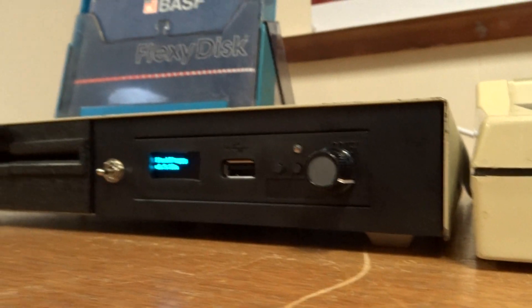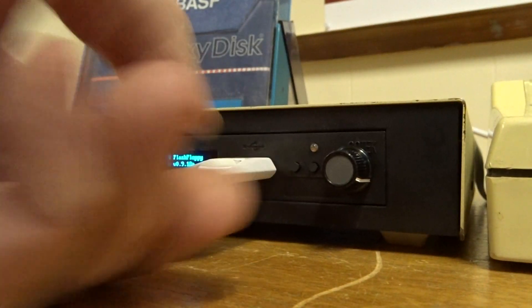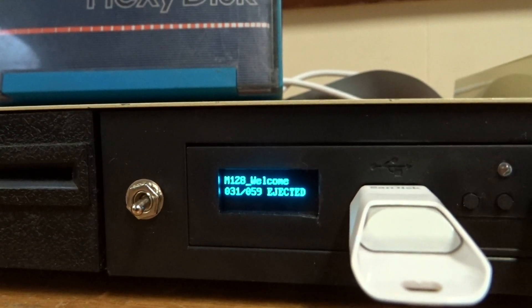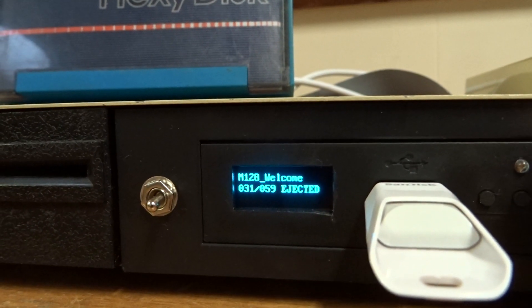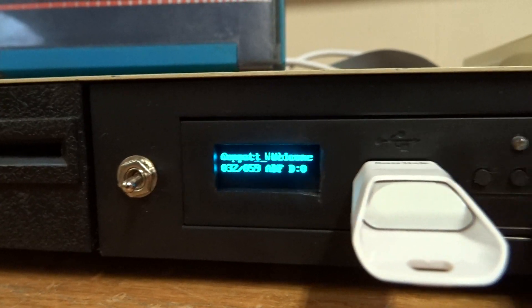The GoTech system simply allows you to use a USB stick as a floppy drive. If we pop the USB stick in, that has now come up with a particular image — we've got 59 images on this disk.